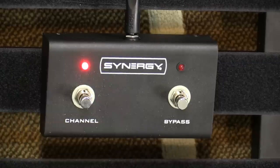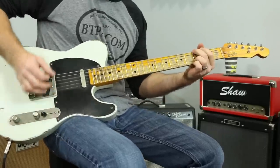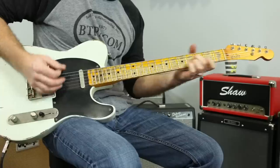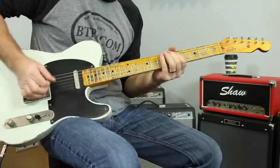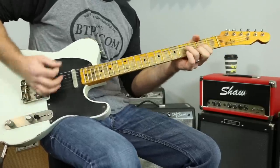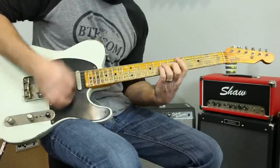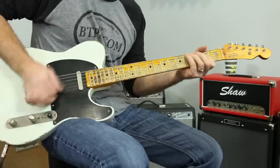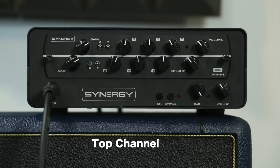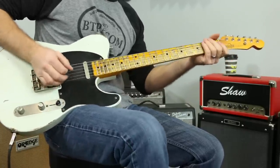I'm on the bottom channel right now. Let's kick on the top channel. All right, and that is the B-Man.